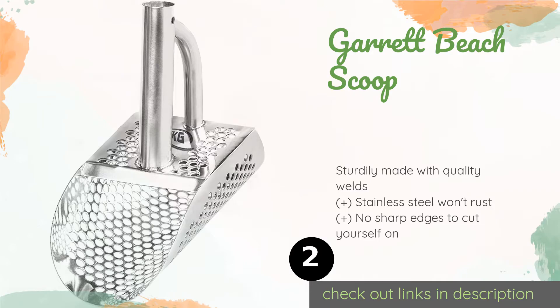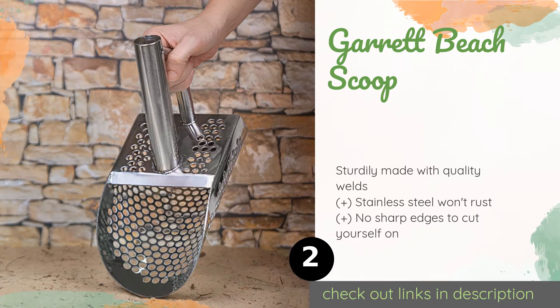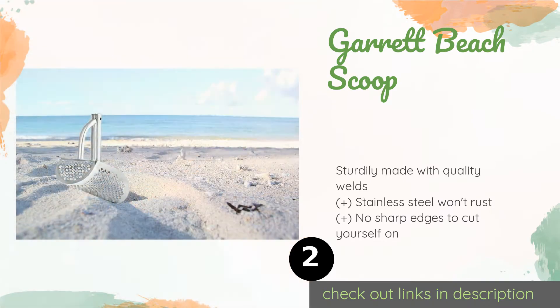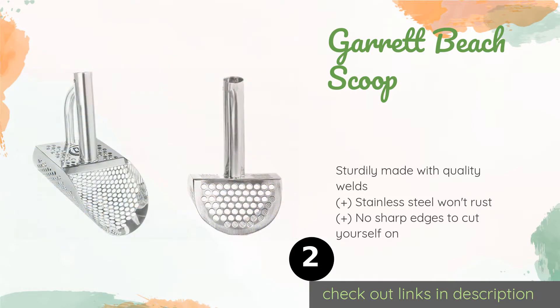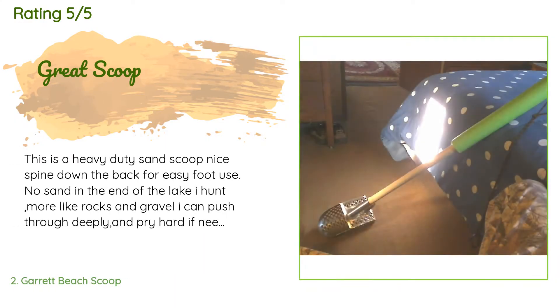The next product on our list is the Garrett Beach Scoop. You can use the versatile Garrett Beach Scoop with or without a long handle, and it's tough enough to stand up to heavy use on rocky shores or riverbeds, as well as surf lines with lots of clay, silt, and shell. It's surprisingly light at just under two pounds. The price is around $64. This product has an average of 4.6 stars from more than 83 customer reviews.